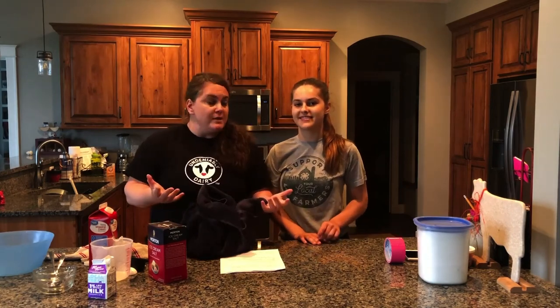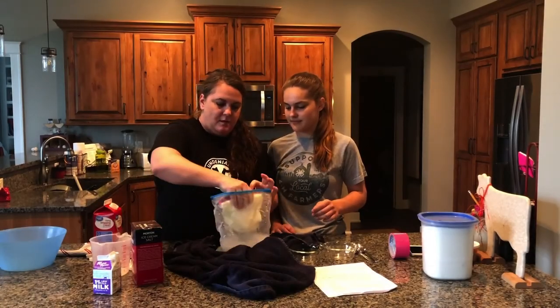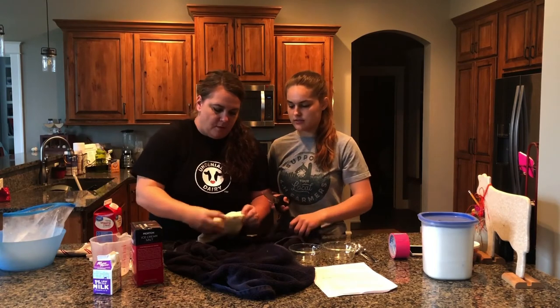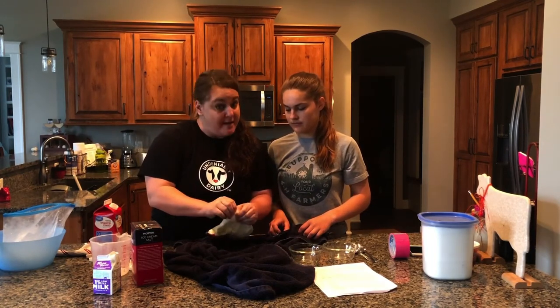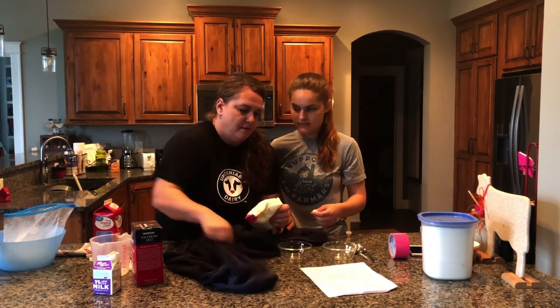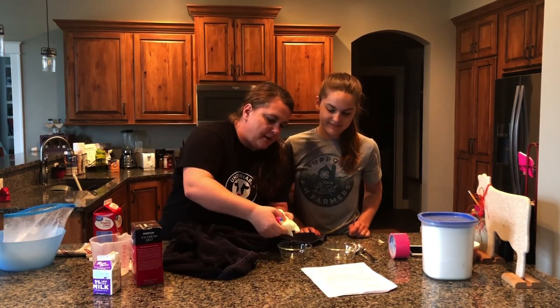Now let's see how our ice cream turned out. Oh, it's nice and cold. I can feel how thick it is — we have ice cream, definitely ice cream. Let's cut it open and now you can see all this ice cream coming out of here.